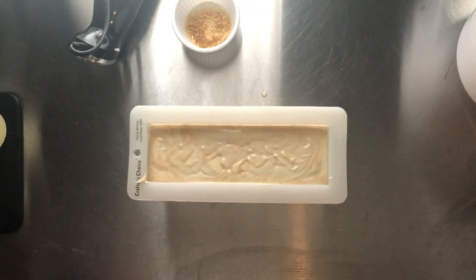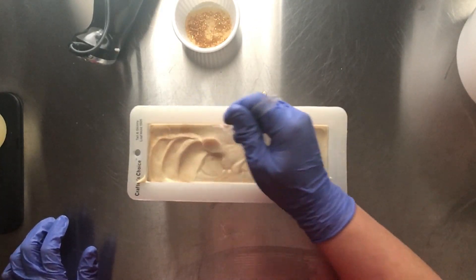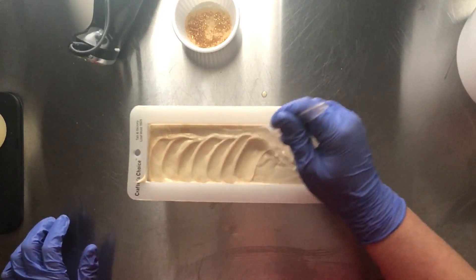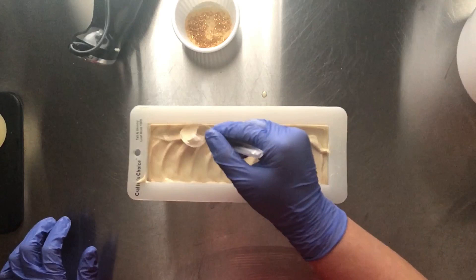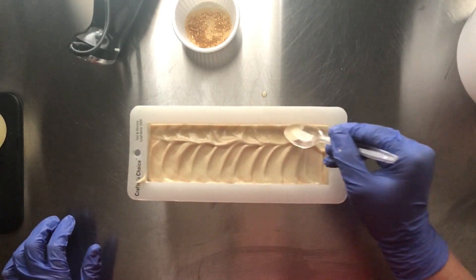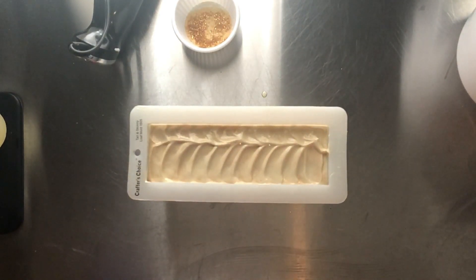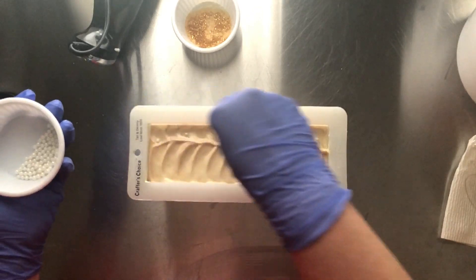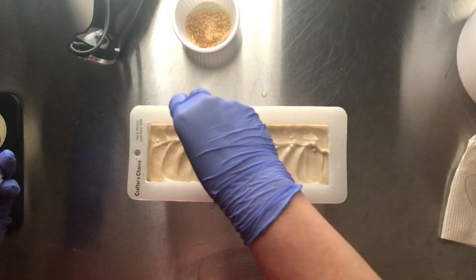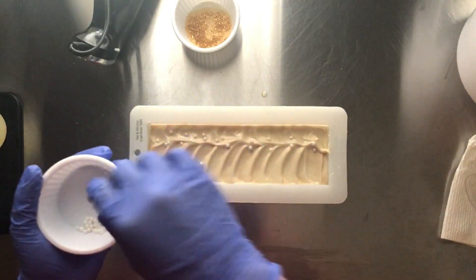So, we are going to texture the top. Grab another paper towel. We are going to go ahead and add just a few sugar pearls here and there — not many, just to kind of pretty it up a little bit.